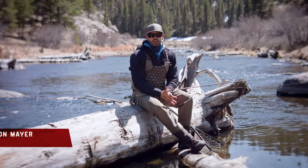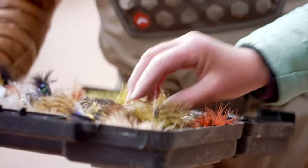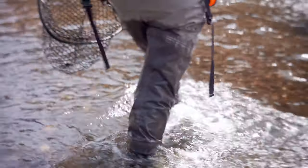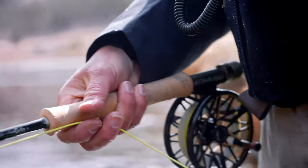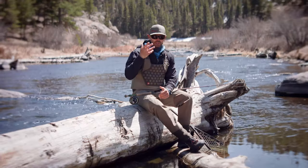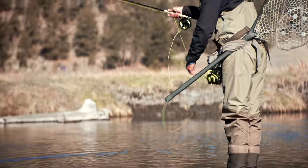One of the biggest challenges in teaching anglers the art of streamer fishing on the fly is trying to determine what line you should choose. That's why the sonar sinking lines really come into play — when you can adapt and adjust how much depth control you need, it allows you opportunities in both shallow and deep water settings.